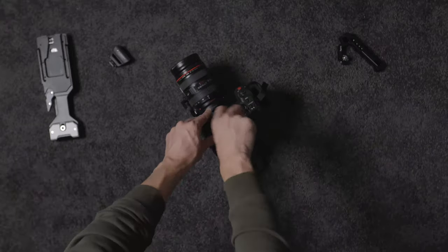Some of you guys may know that I've been shooting on a Canon C70 for the past few months, and I finally got my rig to a point where I'm really happy with the system. All of my professional videography work is done with this camera, and I've had a few people ask if I would share my rig setup — so that's what I'm going to do in this video.